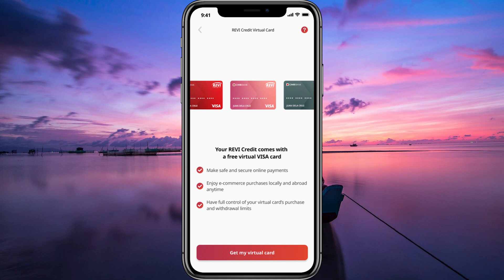First things first, make sure you have the SIMBank app installed on your smartphone and that you're logged into your account. If you haven't downloaded the app yet, you can find it for free on the App Store or Google Play Store.